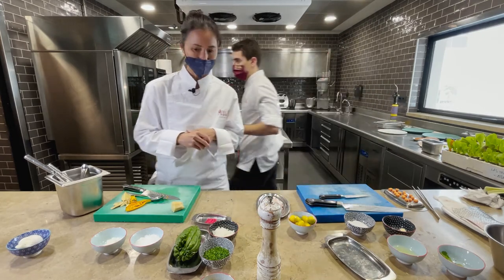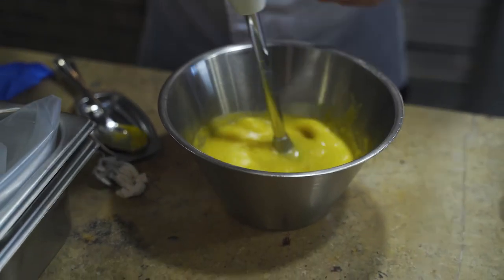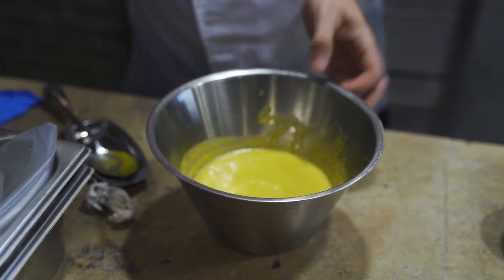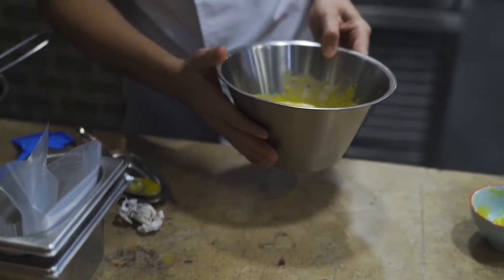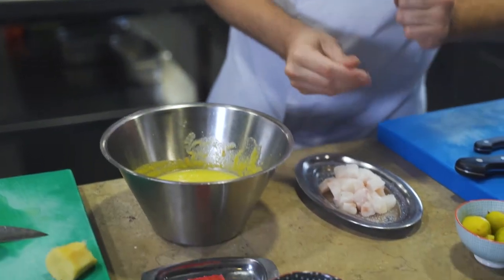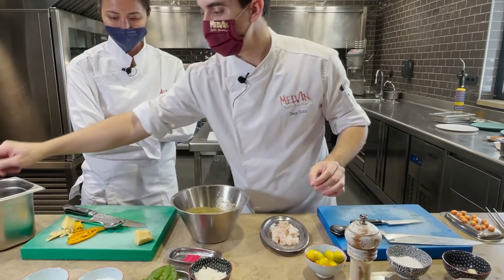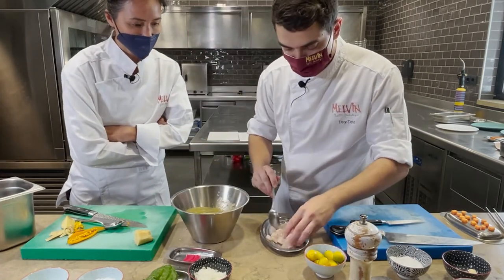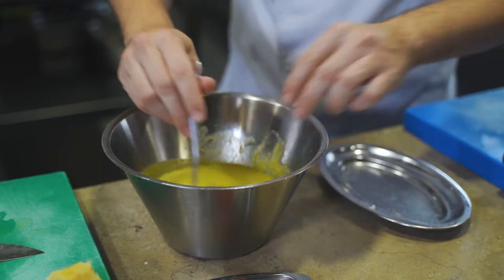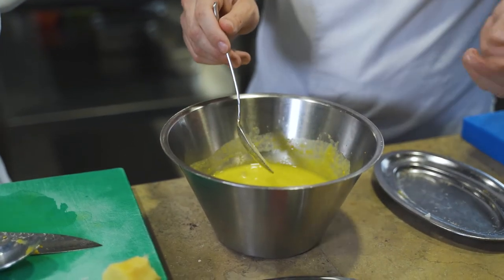After passing it through the blender it has gone from a completely liquid state to having more texture. Now we're going to marinate our sea bass. We put a little salt on the fish first, outside, so it penetrates the flesh — otherwise it would stay in the liquid. We'll give it five minutes, no more. We don't want it to overcook and become dry or gritty.